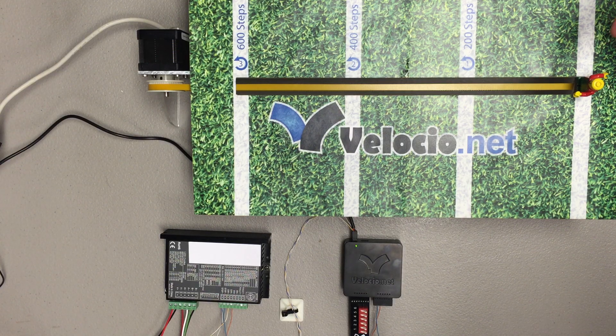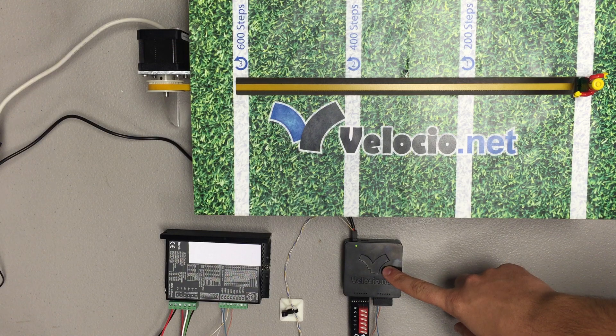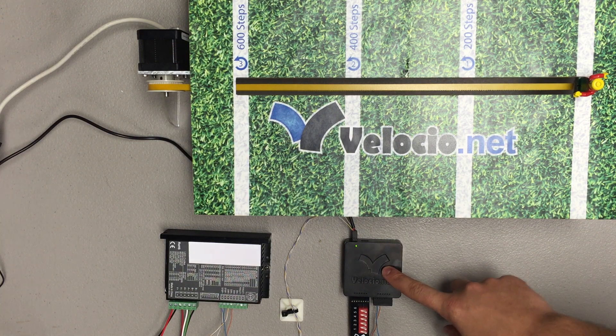We're going to accomplish that using a few things. We've got our PLC right here and it controls the step and the direction, and it also handles accelerating and deceleration.